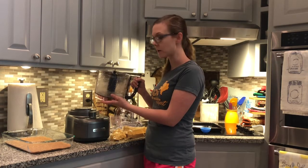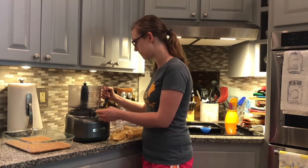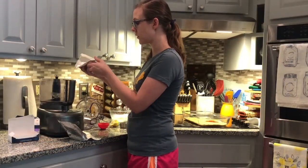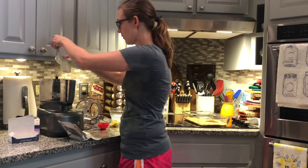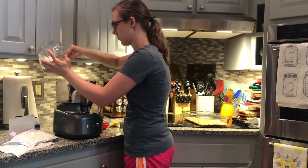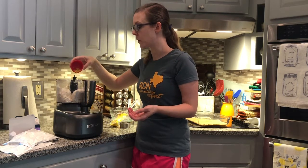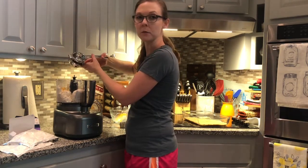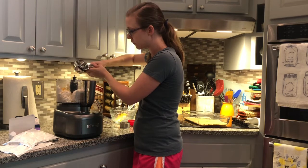At this point, if you wanted to, you could go ahead and clean out your food processor bowl. It's relatively clean, so I'm just going to move on to the next step. I'm going to add two 8-ounce bars of cream cheese or Neufchâtel, two cups of Greek yogurt, a teaspoon of lemon zest or about the zest of one small lemon, a tablespoon of lemon juice or about the juice of one small lemon, and two-thirds cup confectioner's sugar.